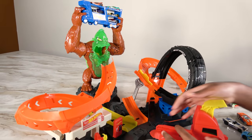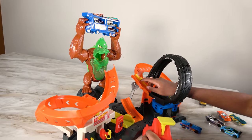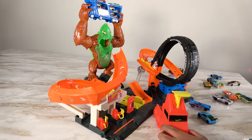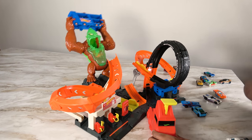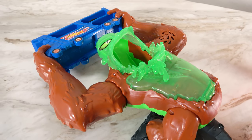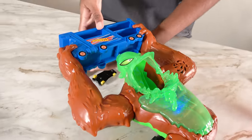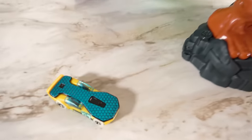Let's try again. This time this car is going to go right here. Three, two, one. Wow, that was an excellent stunt! This time we're going to be sending a different car. Three, two, one. And we've knocked out the gorilla! Wow. All these cars have managed to escape after that one car hit the gorilla. And this car has saved all the other cars.